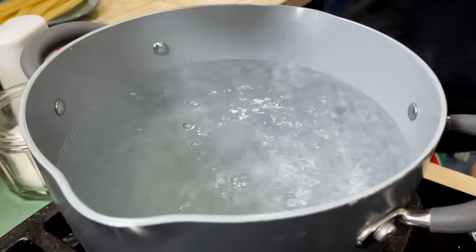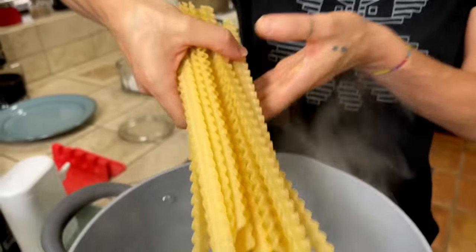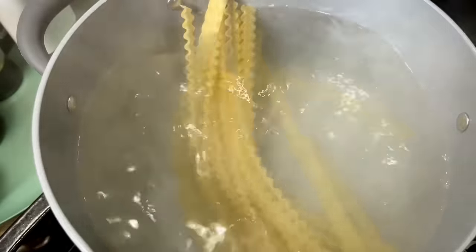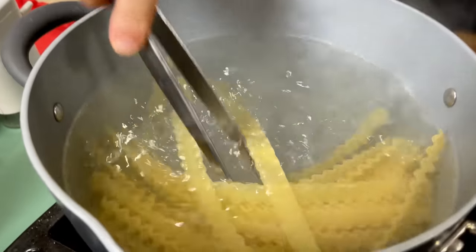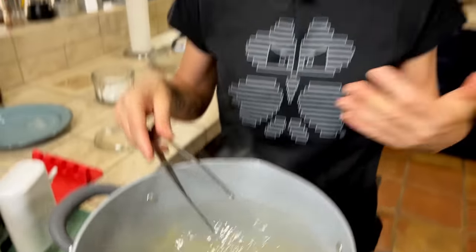Our water is boiling, and here too pay attention with the salt, because our sauce is already salty enough. So I'm going to put just a little bit, then our mafalde. Remember to choose your pot depending on the size of the pasta — if you have a short pasta you can use a shorter pot, but always with enough water. If you have a long pasta like spaghetti, mafalde, or bucatini, a taller pot like this helps you a lot.